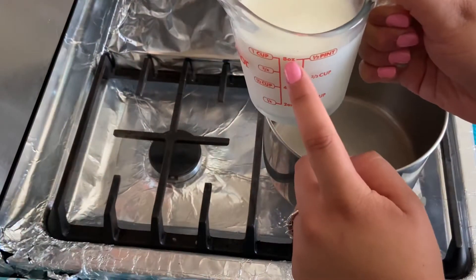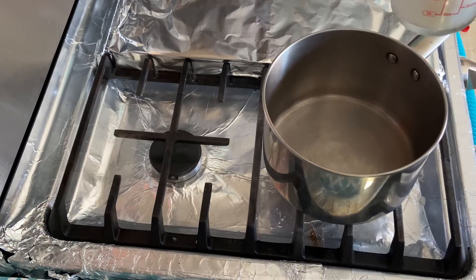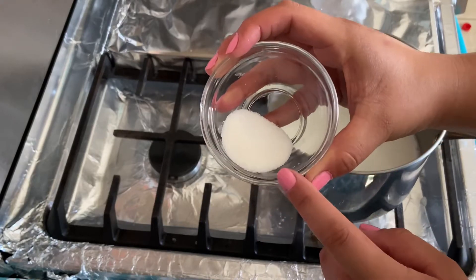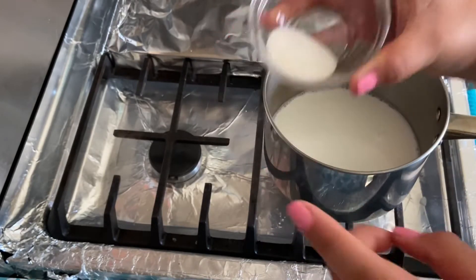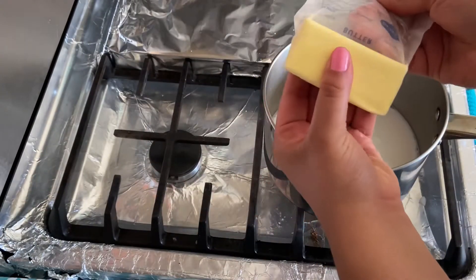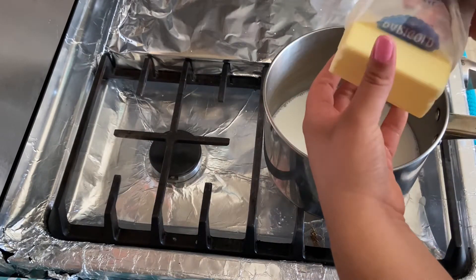To start our cream puffs, we're going to take half a cup of water, half a cup of milk, one teaspoon of sugar, a quarter teaspoon of salt, and half a cup of unsalted butter, and we're going to put that over medium heat and bring it up to a boil.